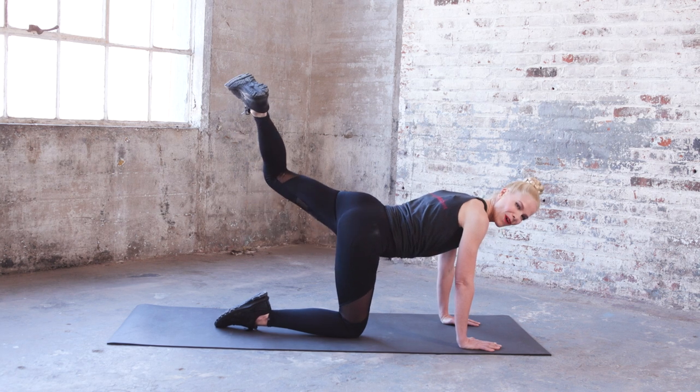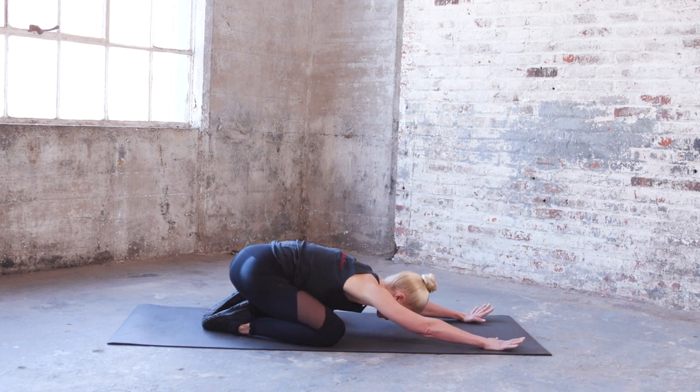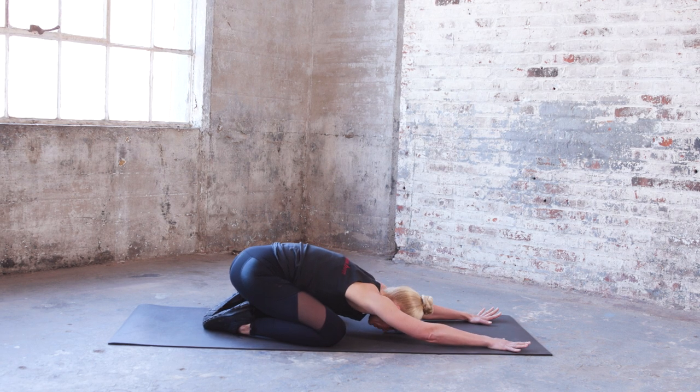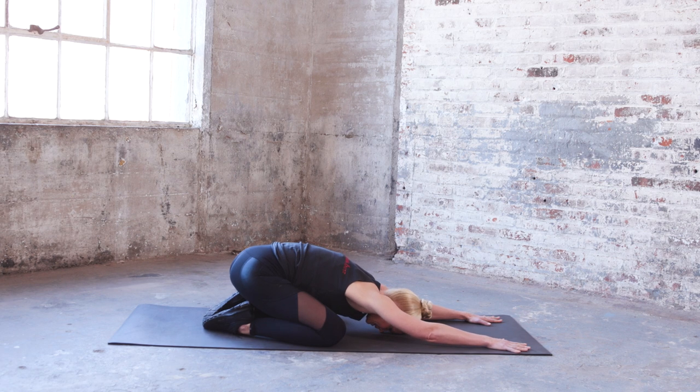Come back to that child's pose for a quick release. Hold it for a big inhale and a big exhale.